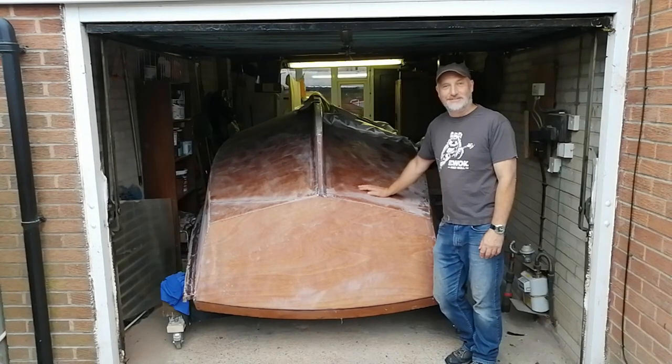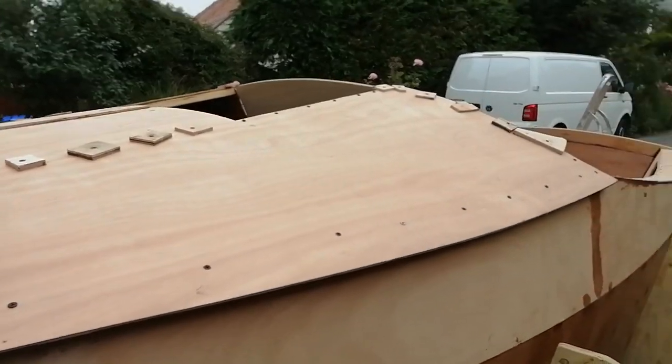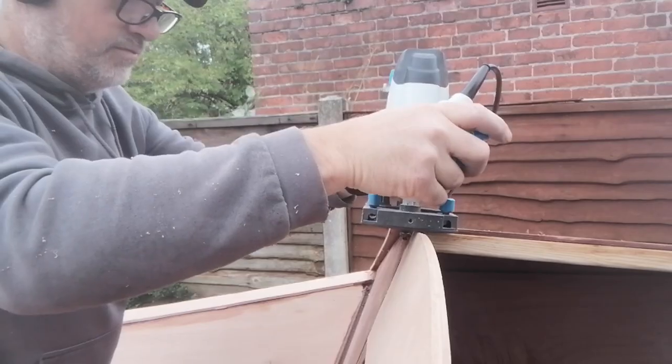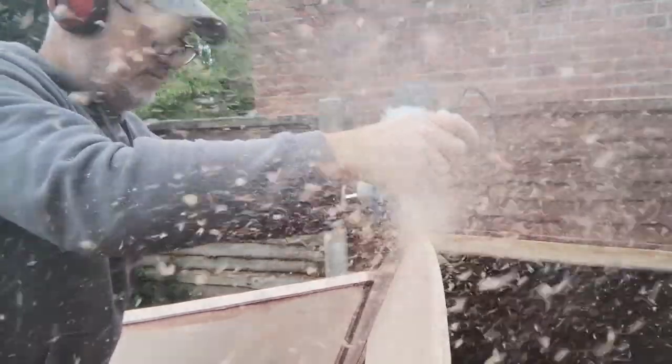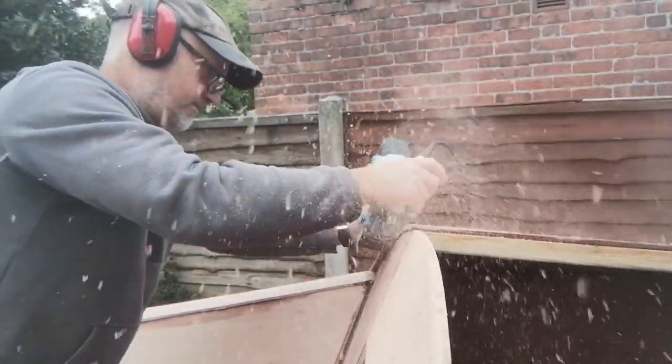Welcome to part four. At the end of the last episode we had fitted the deck. Then it was time to zip off the overlap of the deck with the router and sand off the corners.